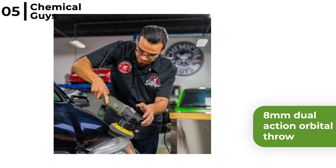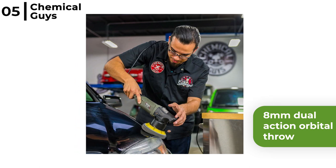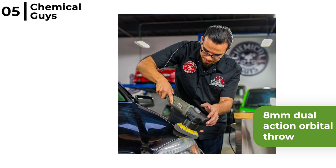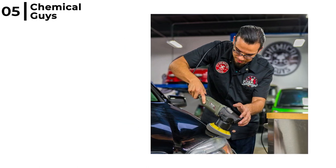It has an 8mm dual action orbital throw that will deliver robust and consistent polishing and paint correction. The variable speed controls mean you can adjust the power output from 2800 to 7800 rpm to polish, scrub or clean.